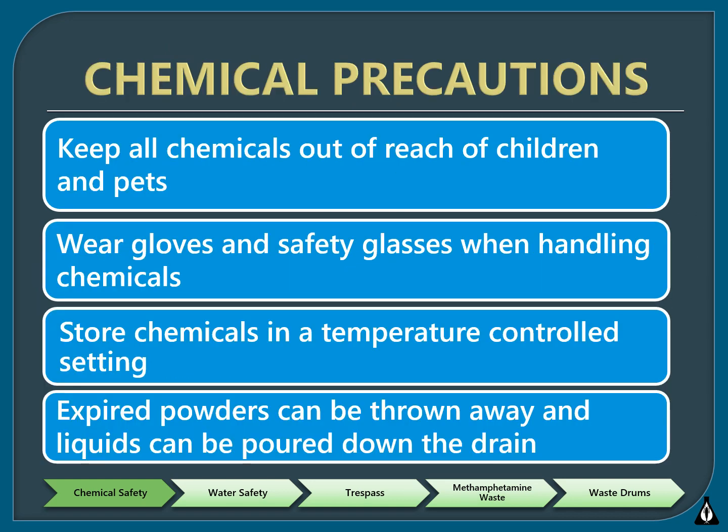All of your chemicals should be kept out of reach of children and pets. While not completely necessary, it is recommended to wear safety glasses and gloves while handling any water quality monitoring chemicals. Store chemicals in a safe, cool place away from moisture. The chemicals used for water quality monitoring can be disposed of at home. Expired powders and tablets should be thrown away in the trash, and expired liquid should be flushed down the drain with cold water. Liquid waste from the nitrate and dissolved oxygen kits should also be flushed down the drain with cold water.